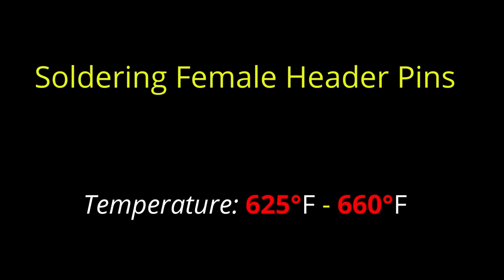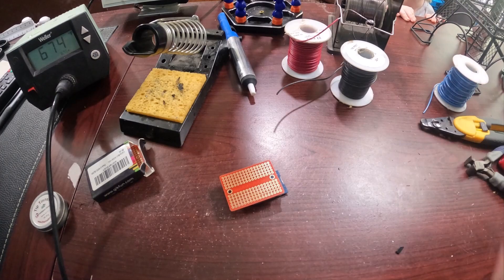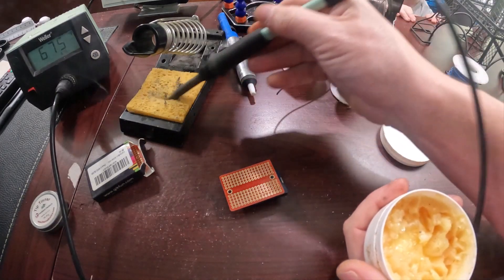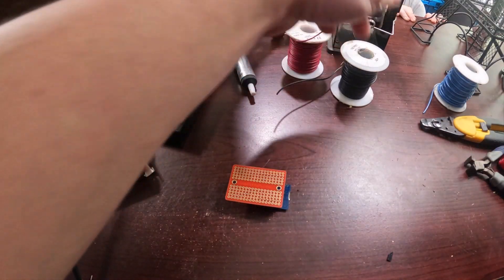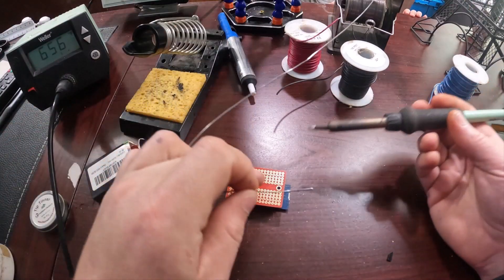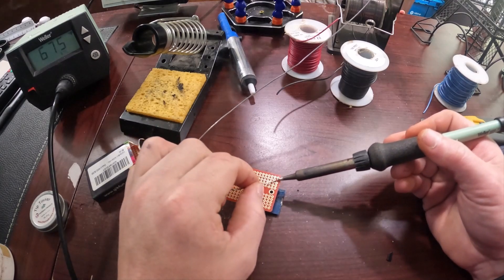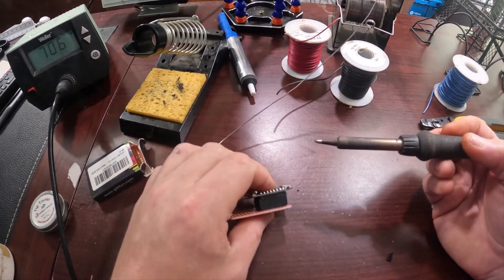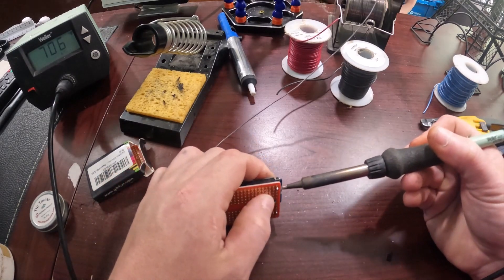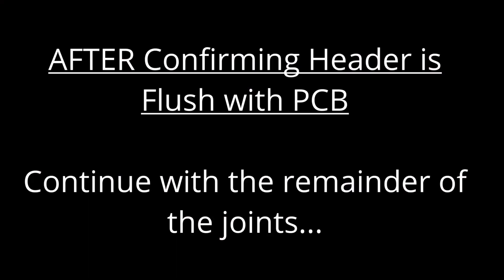Now we're going to go ahead and set our soldering iron to like 660, 675-ish. This is just a habit I have. What I like to do when I solder is I like to just solder the very first pin of the main device on both sides, as an example. That way I can flip it over and make sure that the female headers are flush, and then I can push them down and solder it in and lock it into place. Once you've got that done, we'll go ahead and continue and do the remainder of these joints.